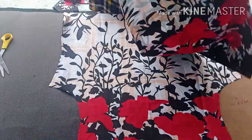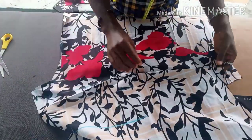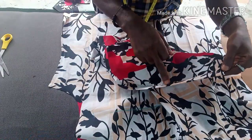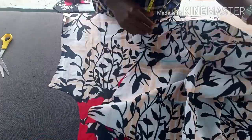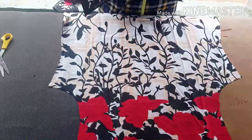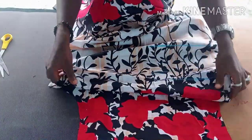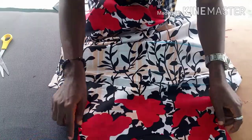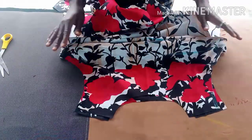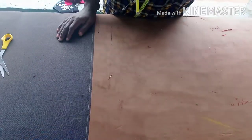To join the bodice, pick the side dart and sew it — 5 inches or 5.5 inches in — do the same on both sides. After that, iron it, then place it on the back body. Take your body measurement, join the shoulders, then pipe the neckline. That's if you're not using lining; if you're using lining, use the lining to turn everything in.